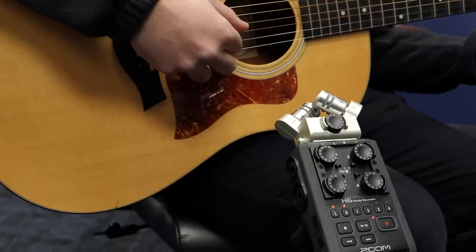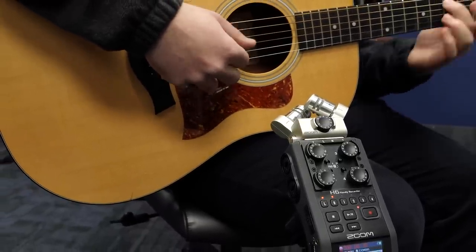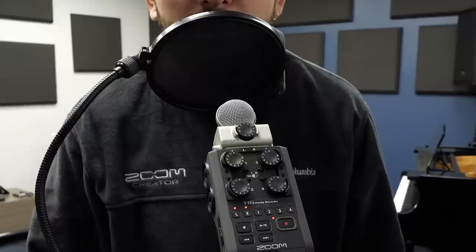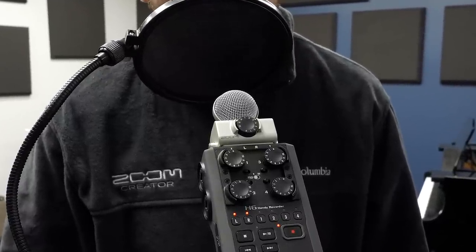Playing back stereo XY tracks in mono results in a fuller sound than you would get with one microphone, but if mono compatibility is critical — for example in television production — the mid-side mic technique can be a better choice.